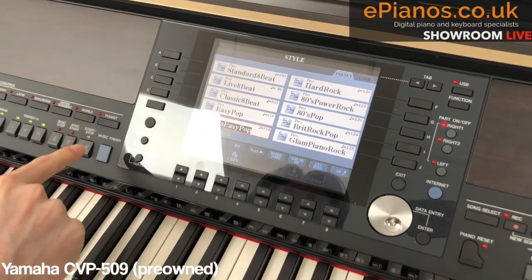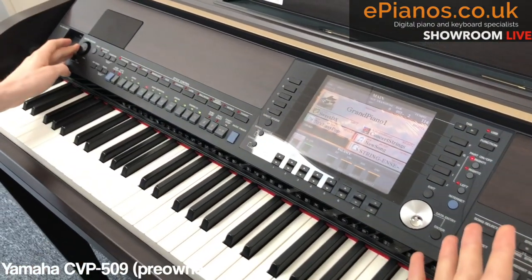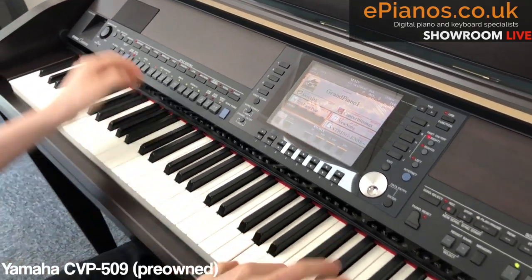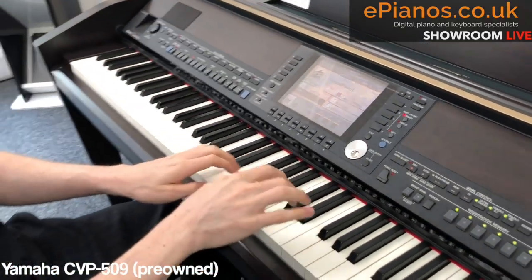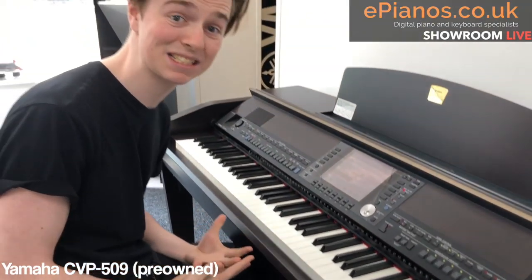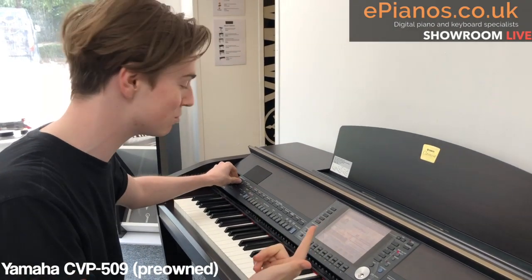I'm going to pick 70s Easy Pop. When I press play, you get a drum beat, so I could play along — but I also think that sounds a bit flat. There's not much going on; it's just the backing and just the piano. What about the bass? What about the other instruments?